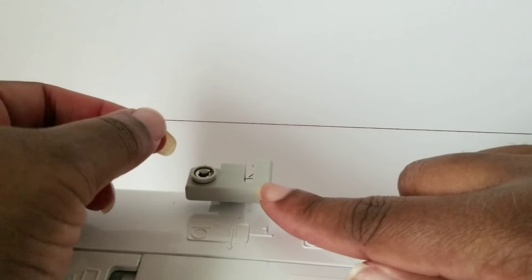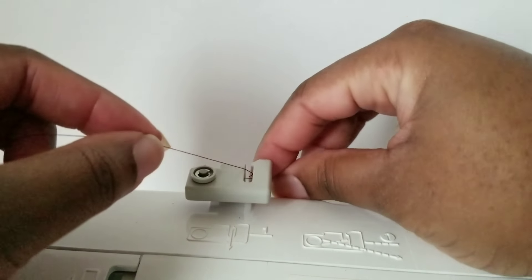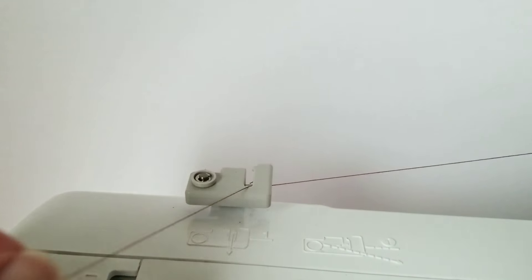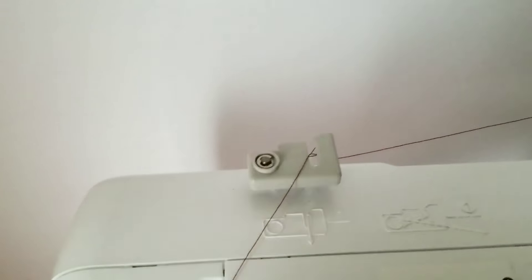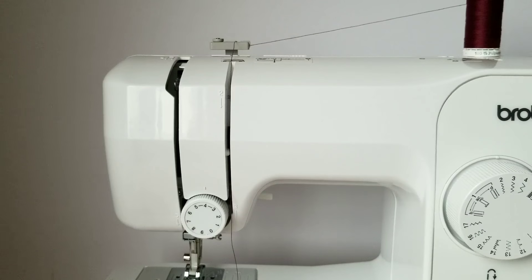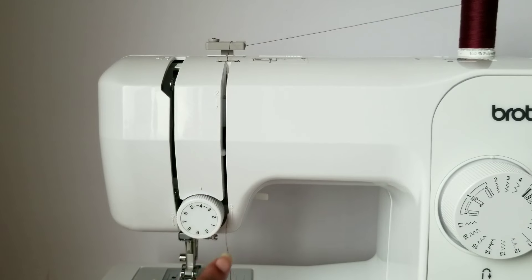Next, you'll want to place your thread through the thread guide groove. Then we're going to feed the thread through this groove following the numbers.